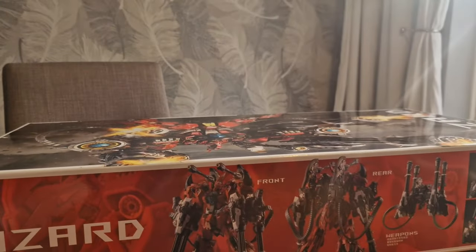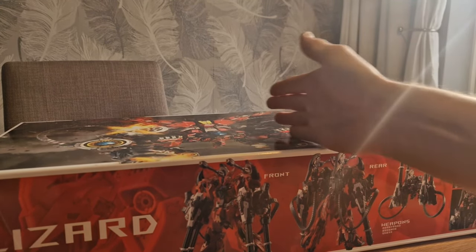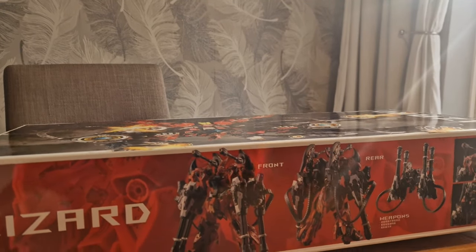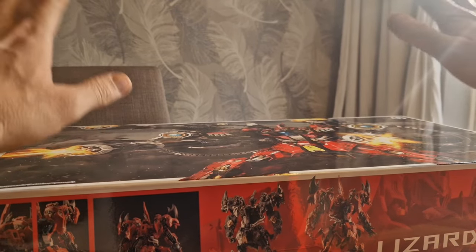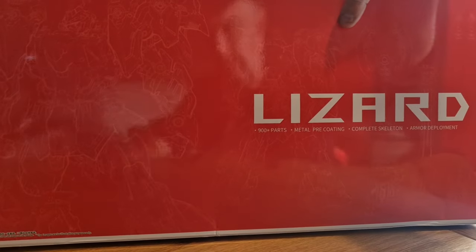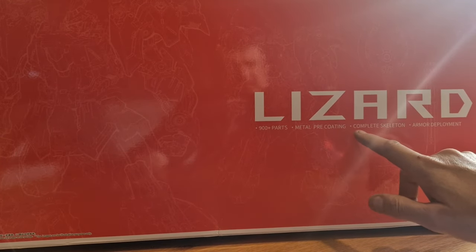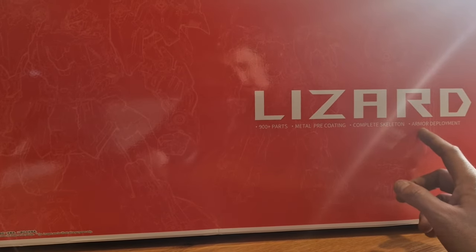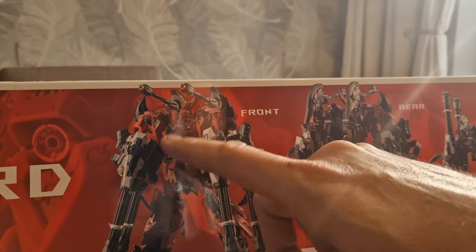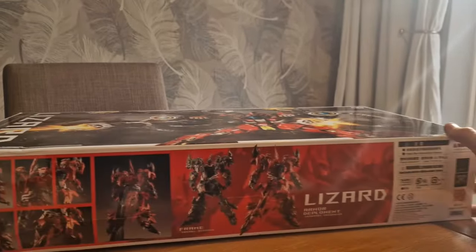The box is quite long — a bit of an odd shape. The Ruling was almost half the size but a bit deeper, so this has got a lot more going on. It doesn't have too much promotional stuff, just some promotional shots, box art, and line work on the back. It's called the Lizard — 900 parts, metal pre-coating, complete skeleton, and armor deployment, which might mean some of the armor moves. We're going to check it out.